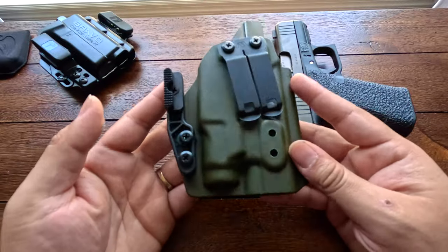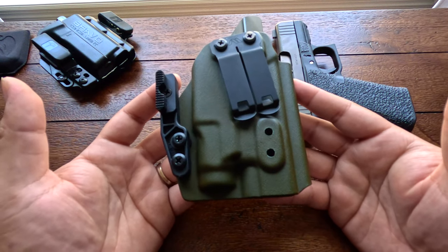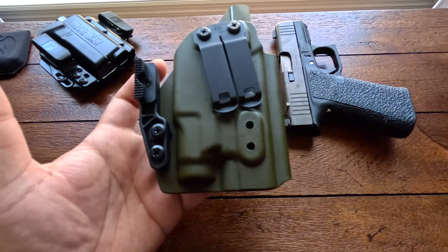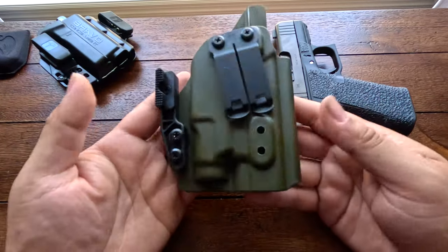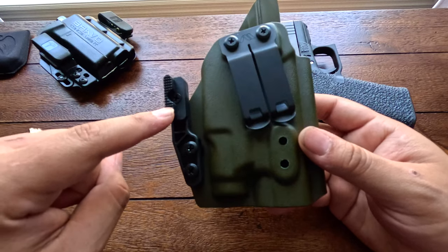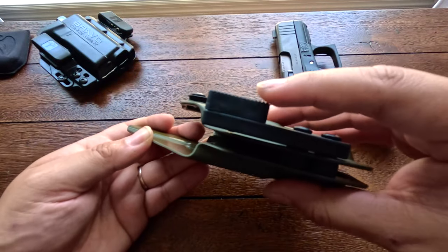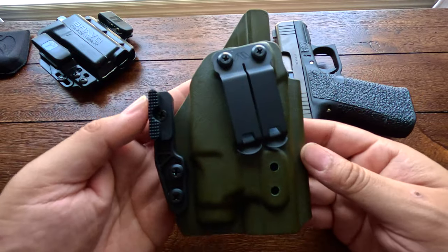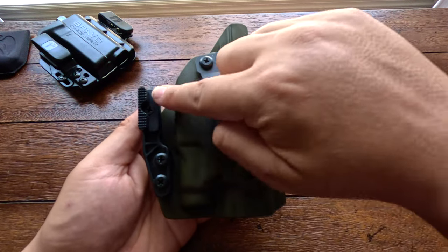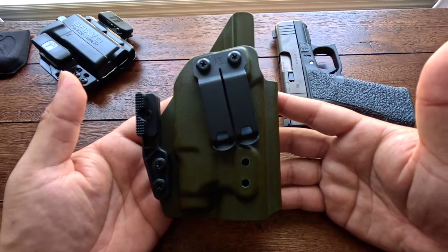Next up is the ANI holster — one of the newest holsters I've acquired. I've been running it for a few weeks and I absolutely love it. This is a light-bearing holster, as you can see, and it comes automatically with the monoblock clip. It also comes with the concealment claw or wing, which is adjustable — there's a screw you can remove to adjust the height higher or lower depending on your comfort. It also has the option to run dual clips, and it has an open-ended muzzle for threaded barrels.